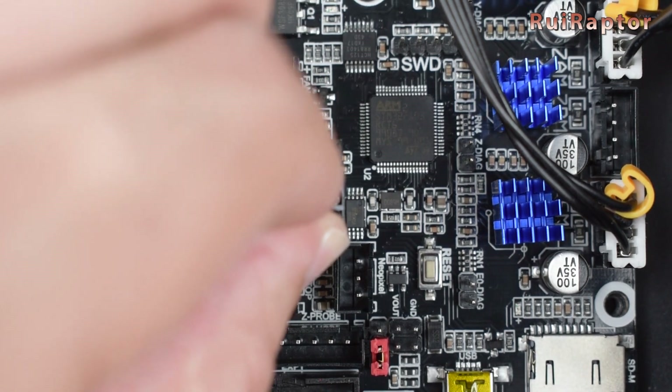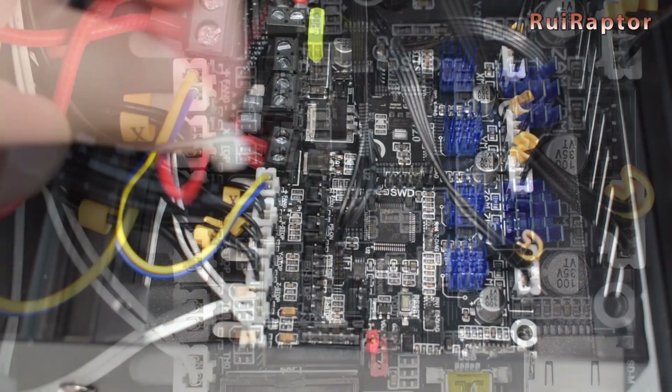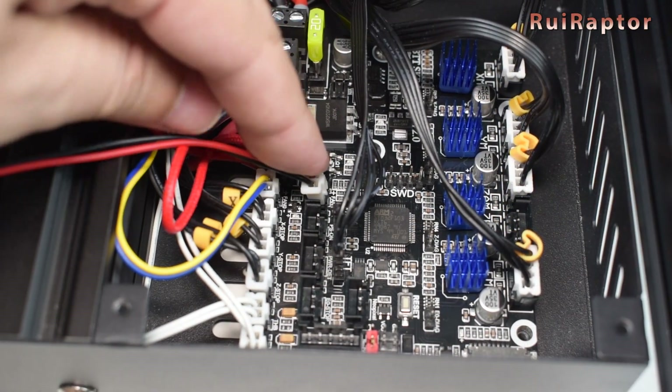Make sure the cable is not twisted. Don't forget to connect the electronics fan and close the panel.